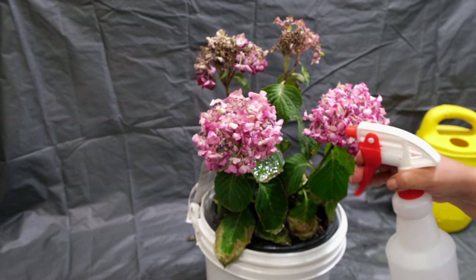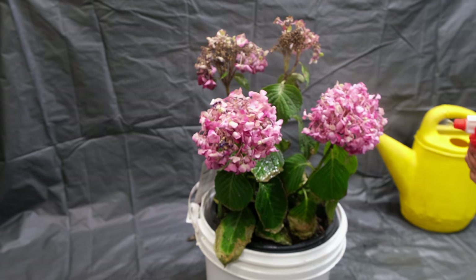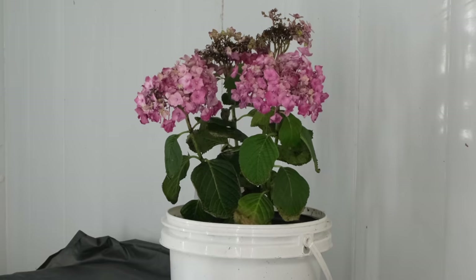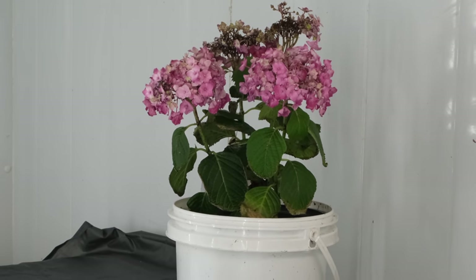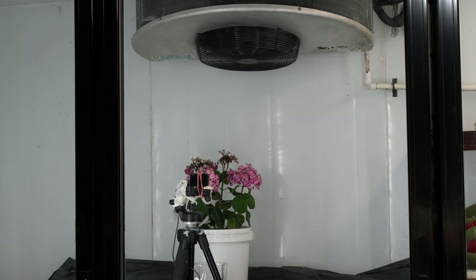The last step is heating the roots from below and stopping evaporation from above. To accelerate this, you should put the hydrangea in a cool room, or better yet, in a refrigerator. The most effective temperature is 5 to 10 degrees Celsius. It's already noticeable how some of the flowers are beginning to come back to life.